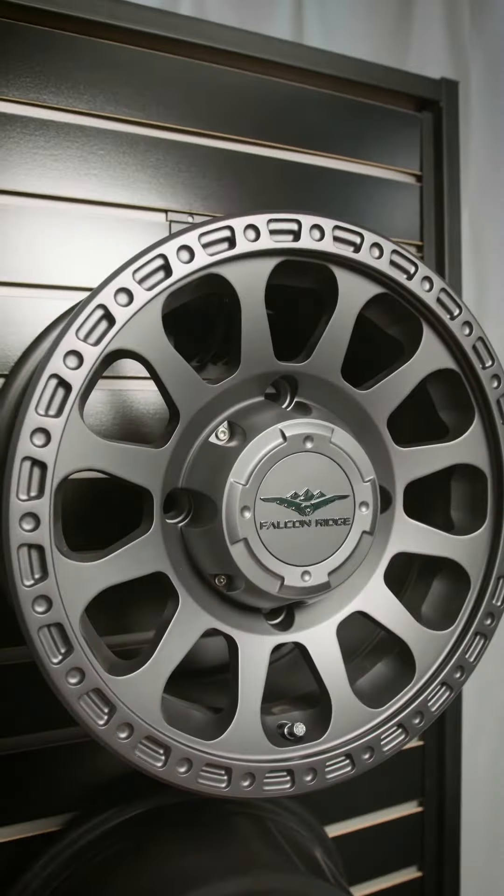Our last one is a special one — this is our CI-8S, color inserts, eight spokes. You can get it in gray, silver, or black like it's shown, and you can also add colors to make it your own and match your UTV. Red, yellow, blue, and even green — color inserts, CI-8S.